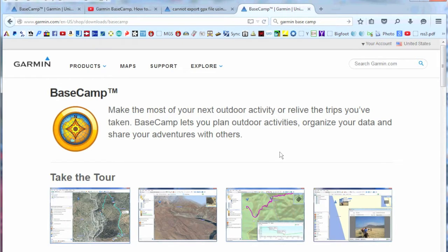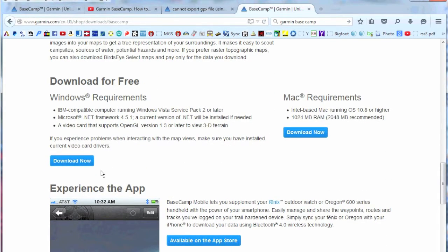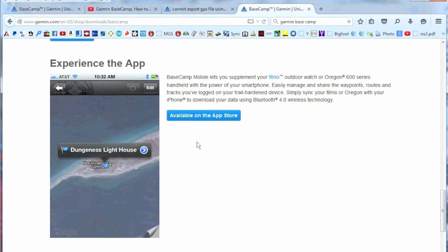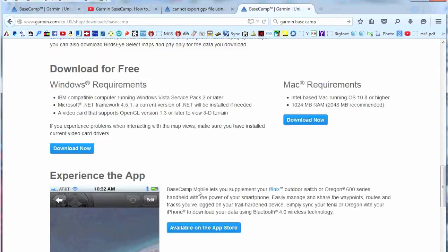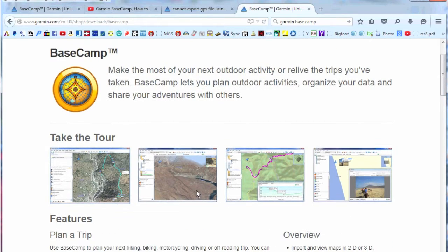Before you can use Basecamp you have to download it. The best way is to just Google Basecamp and Garmin and you will find a page that looks something like this. You can download it free for Windows or Mac. There is also an app available which may cost a few dollars, but it is usually only for portables. Once you download and install it, you can start creating routes.